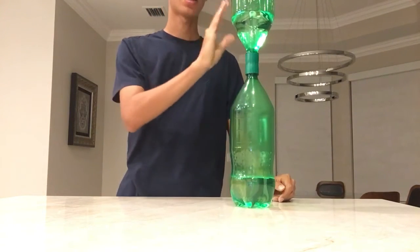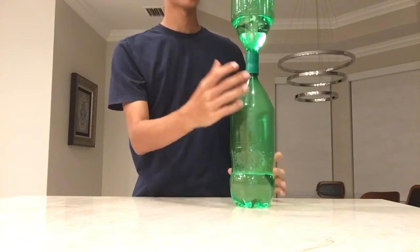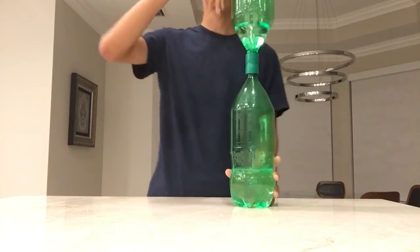From the side angle, as opposed to the angle that you guys are getting, you can even see the hole in the middle.